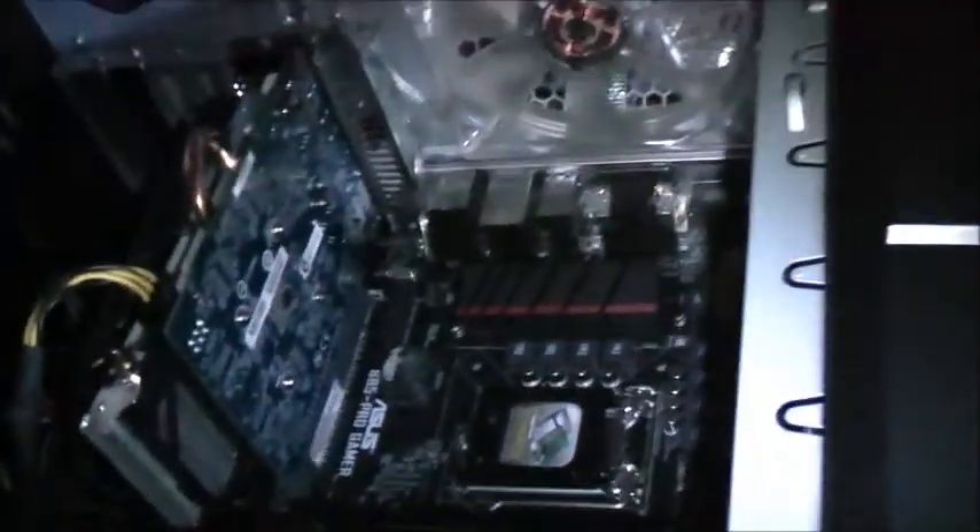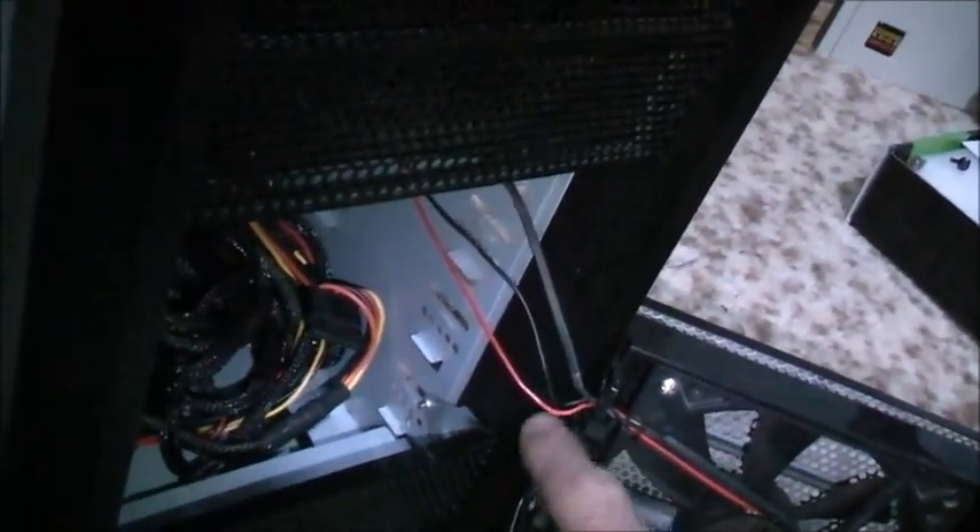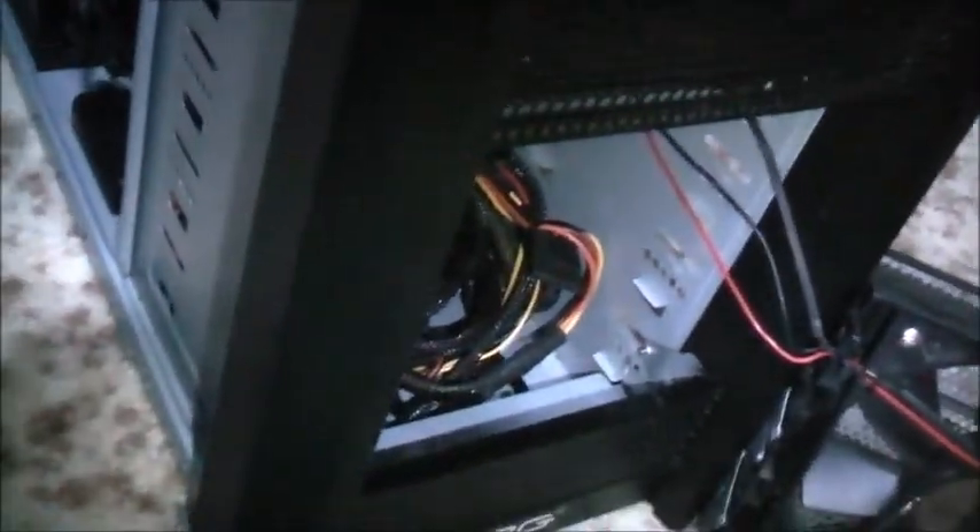Beautiful. I'm going to wrap that hard drive back in and put it all back together. Graphics card's all in. Once the CPU and the other RAM arrive, I'll put it all together completely, do a quick test, and get it set up. Then I'll neaten all those wires up — cable management is going to be a bit of a challenge with lots of tight squeezes and sharp edges in this case.